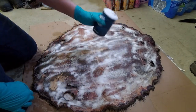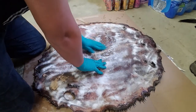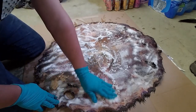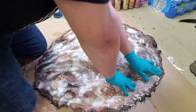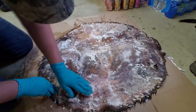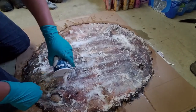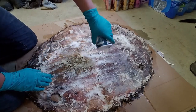Now that you have your salt on your hide, you're just going to want to rub it into the hide — a lot — just keep rubbing it into every corner until you feel like every spot has salt on it.